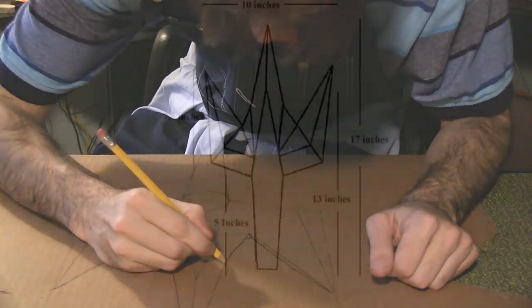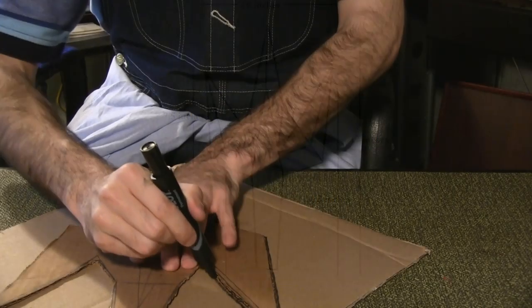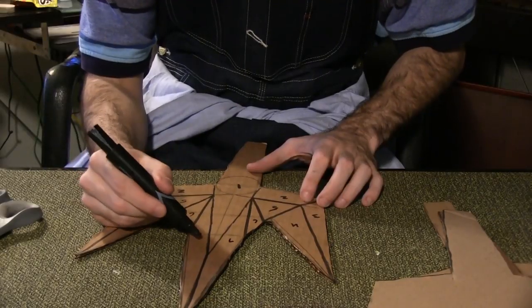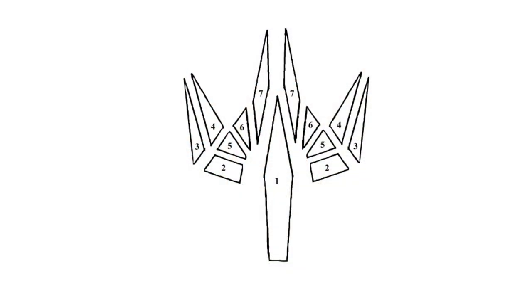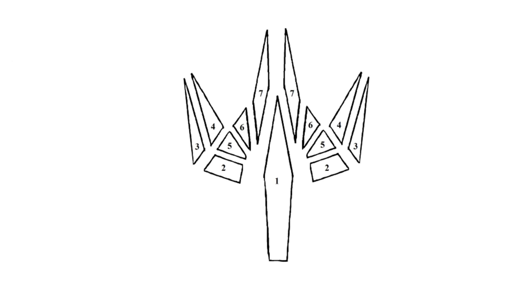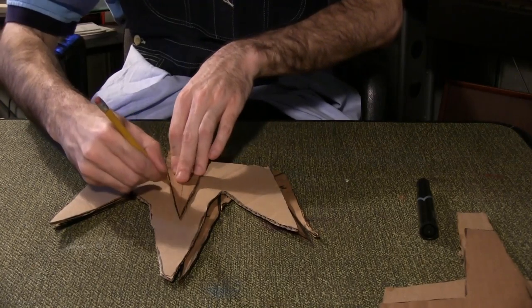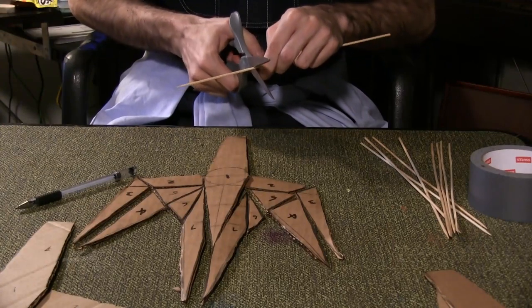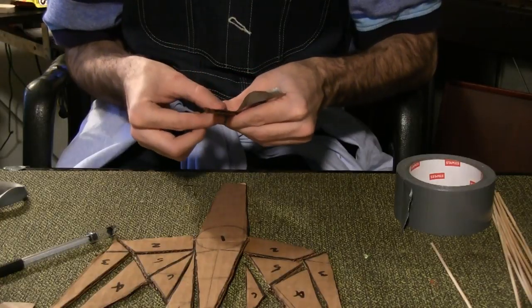Next, draw and cut out this design. Trace and cut out the template 4 more times. Label the sections on one template, then cut the entire thing into its component pieces. Notice that I labeled like pieces with the same number on opposite sides of the trident. Use this first set of component pieces to draw the same lines on the other templates and cut them out. Cut barbecue skewers to the length between the component pieces, and duct tape them in between the cardboard pieces, as shown.